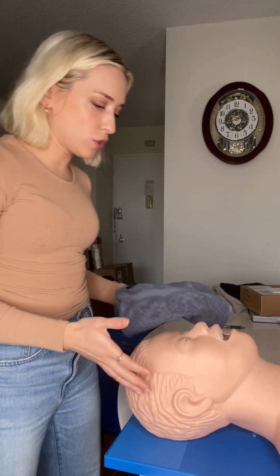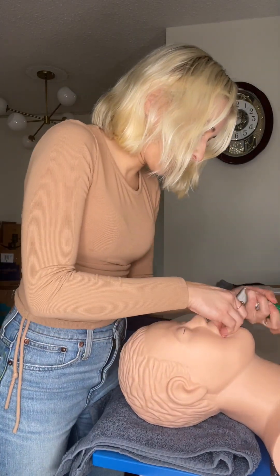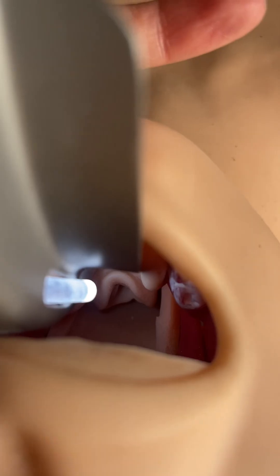Take a look at what happens when I add in one folded blanket, getting the head about two inches off the table. I'm still struggling a little bit, but not using quite as much force as before. It's still not a perfect grade one view, but with just one roll of the blanket I can see a lot more of the airway than I was able to before.